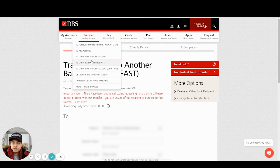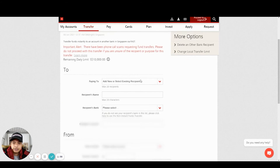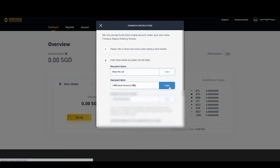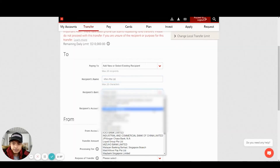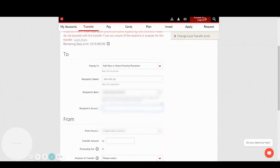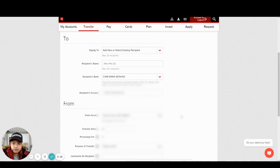Head over to your DBS iBanking account, go to Transfer, click on the other bank account, and then head over to adding the recipient name, entering the recipient bank — which is CIMB — and the recipient account number, then selecting your main account.